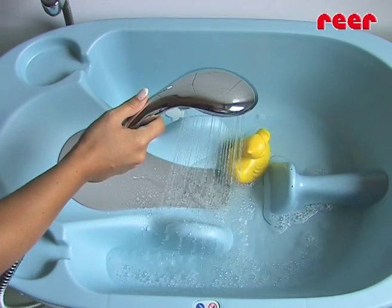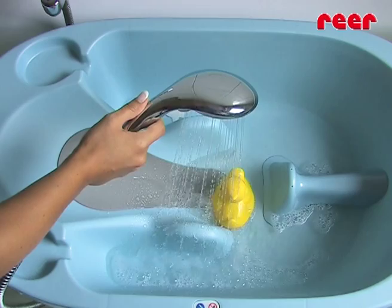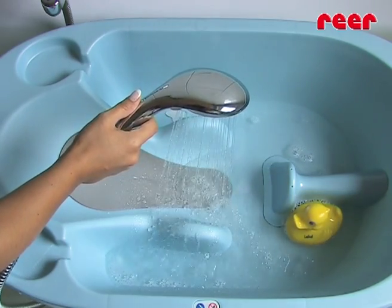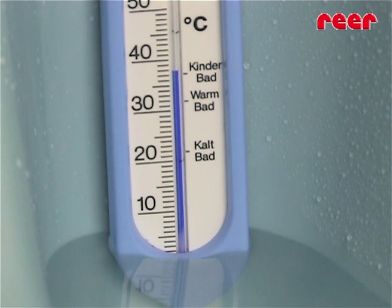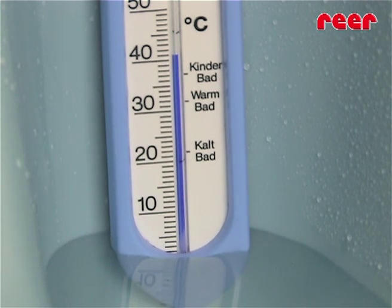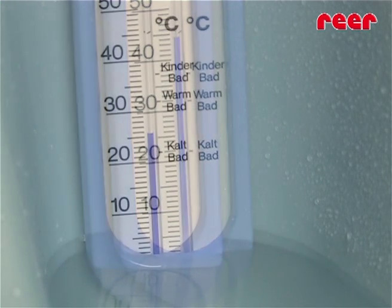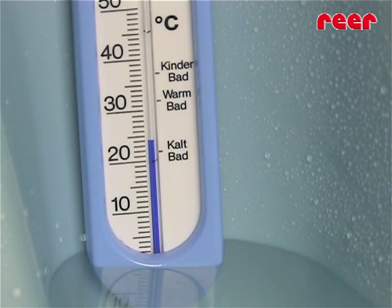Children react very sensitively to increased or low temperatures, so especially at bath time it's very important to have the right water temperature. If bath water is too hot, there's a danger of scalding or overheating. If the bath water is too cold, the body cools down quickly too. The result can be an unpleasant illness, like a cold.